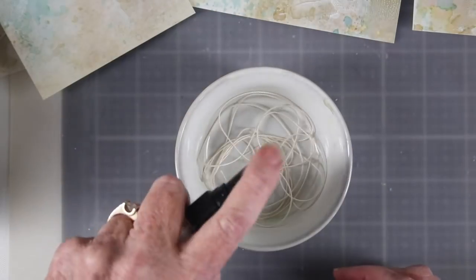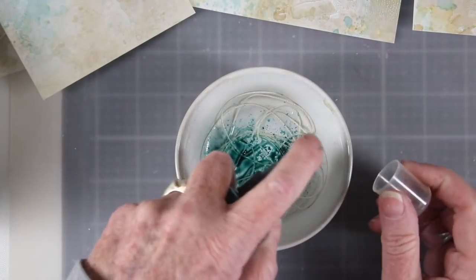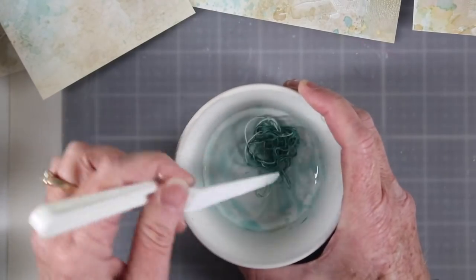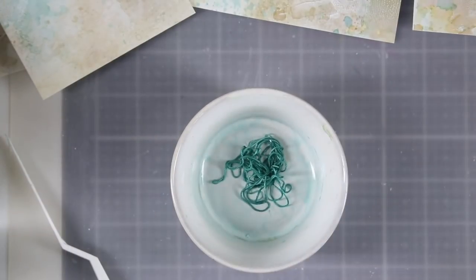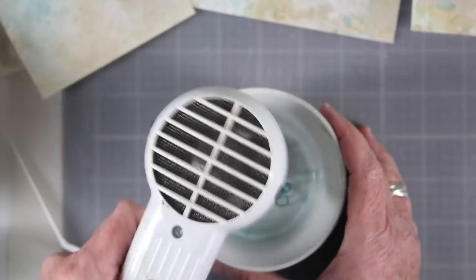Another technique that's really fun — I just have some embroidery thread or heavy crochet thread and I am coloring these with some distress sprays. I've added a little bit of water and some Evergreen Bough and I'm just going to mix that in really well until I can see pretty much solid color all over the threads, and then I'll grab my heat tool and heat that up until it's dry.